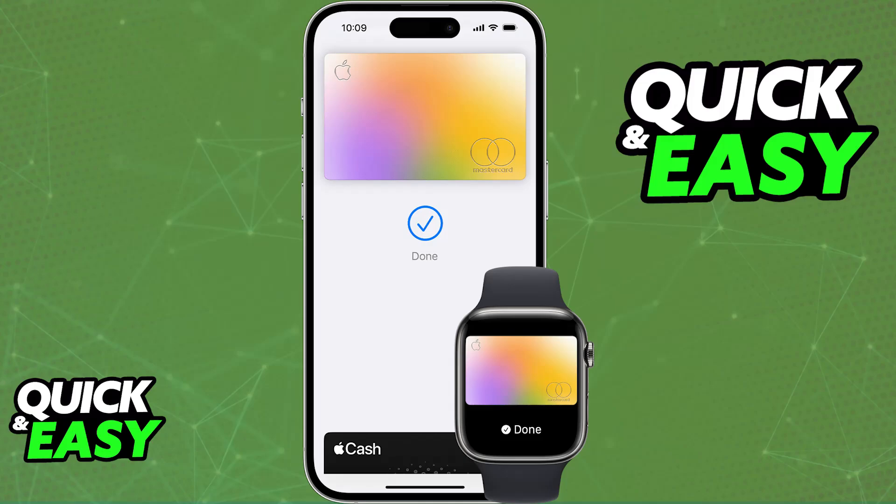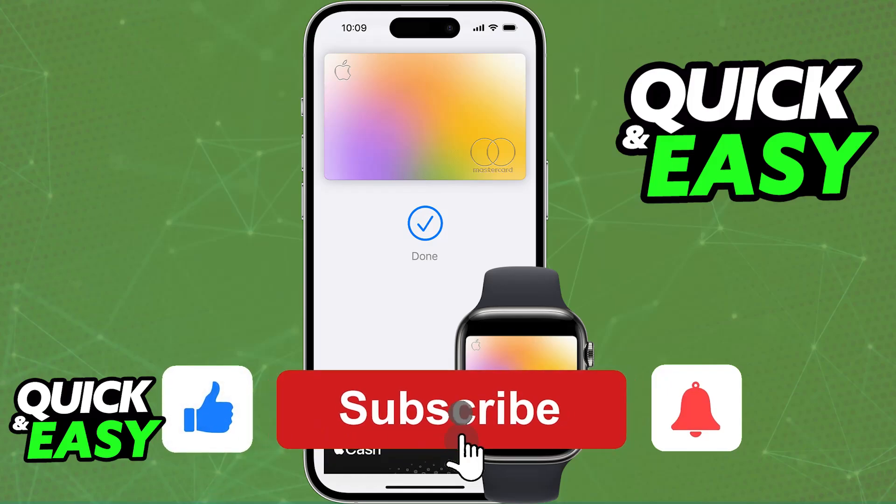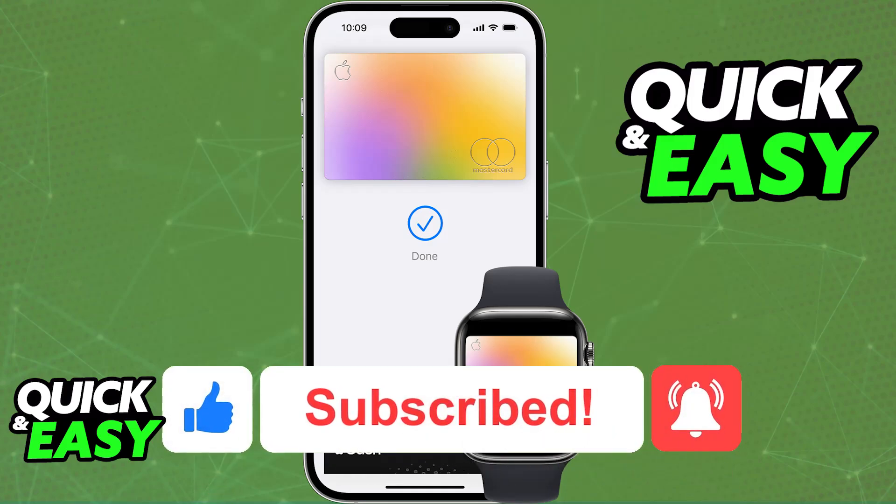I hope I was able to help you on how to use Apple Pay on iPhone 11 or iPhone 11 Pro Max. If this video helped you, please be sure to leave a like and subscribe for more very easy tips. Thank you for watching.